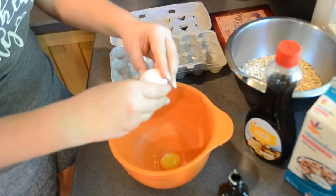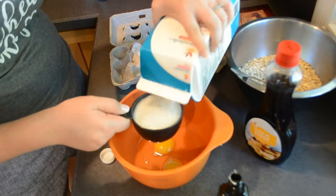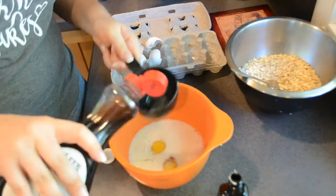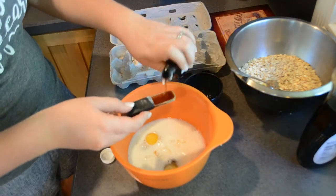Now to a second bowl, you want to add in two eggs, a cup of milk — any type you prefer, I'm using almond milk here — then a half a cup of maple syrup, and lastly a teaspoon of vanilla extract. You're going to whisk this together really well.